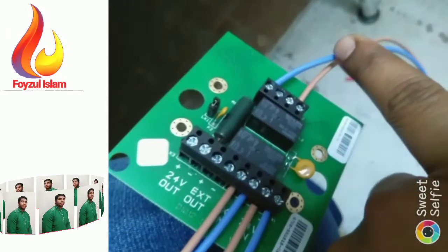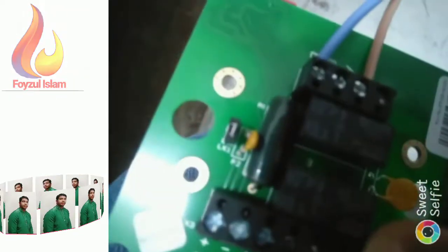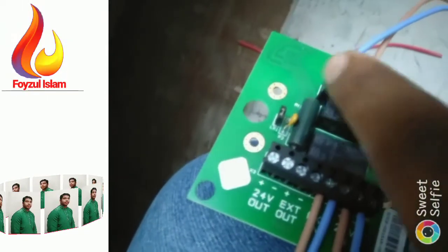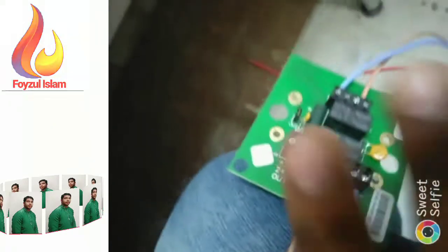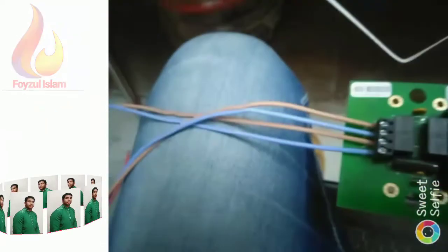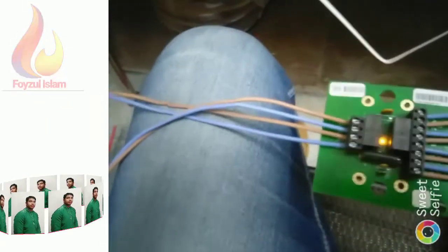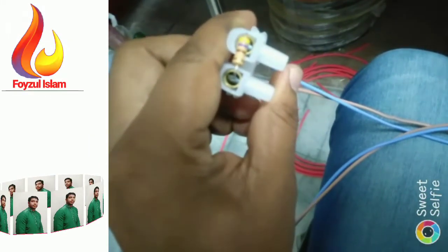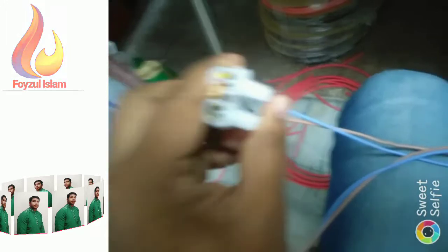From the generator, connect this cable: B minus and A plus. This end-of-line resistance — you can see it is 47 ohms — you have to connect it.